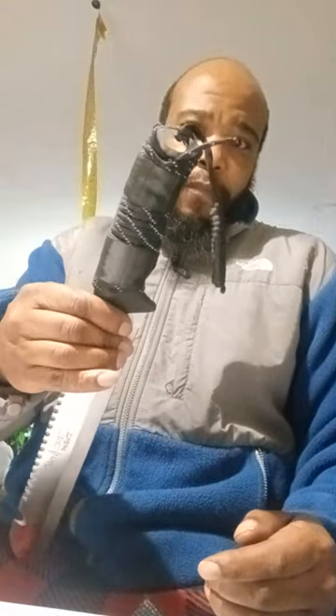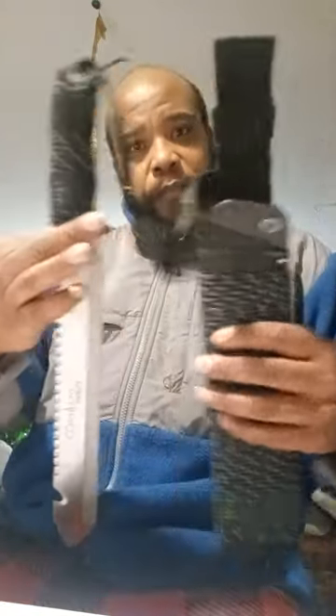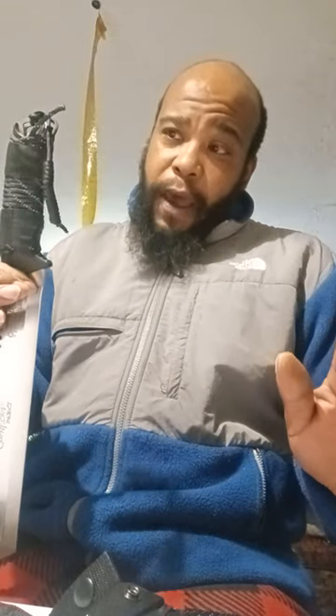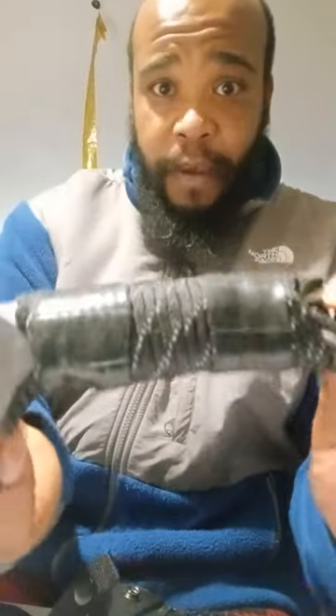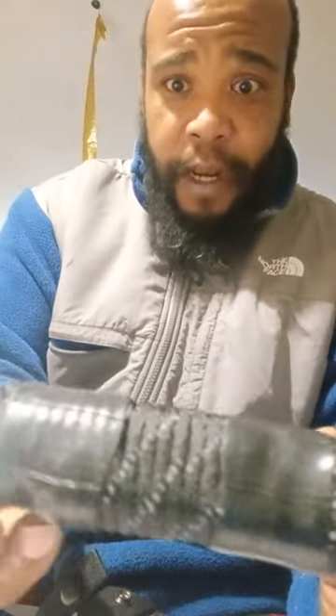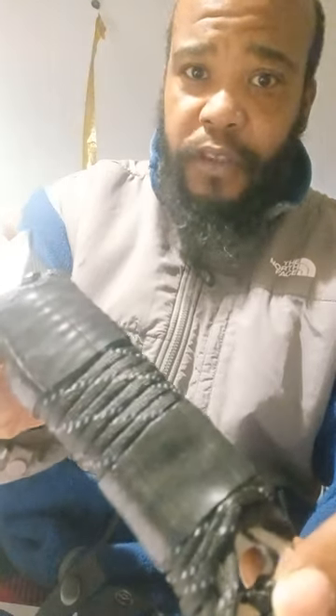I believe Camillus knows about the problem with this handle being too small — that is why I think they added this extra clip here. They know this handle is too small. Now another interesting thing: I beefed my handle up. This is nothing but 550 paracord and I've got two ranger bands. If you don't know what ranger bands are, it's just a bicycle inner tube cut to fit, and it really helps with the grip. This thing is locked into my hand, and my hand is not a big hand — about medium-sized paws.